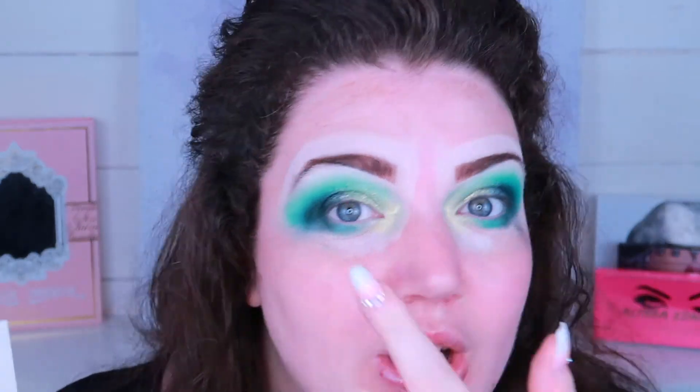This is the highlighter by Ofra in the shade Glazed Donut - this is the one they did a collaboration on with Niku Tutorials. I absolutely love it and that is just on my brow bone. I'm not going to apply any eyeliner today, just some mascara and my falsies.